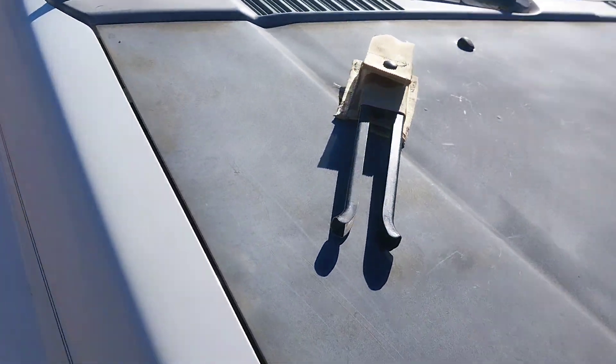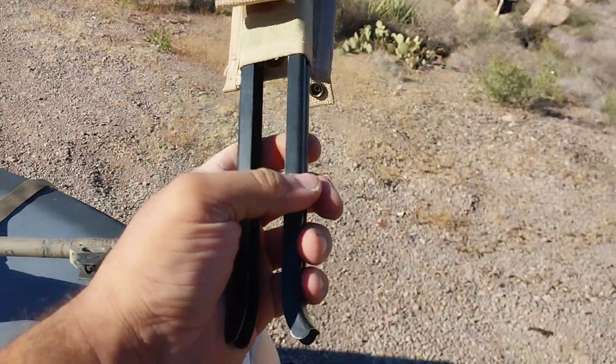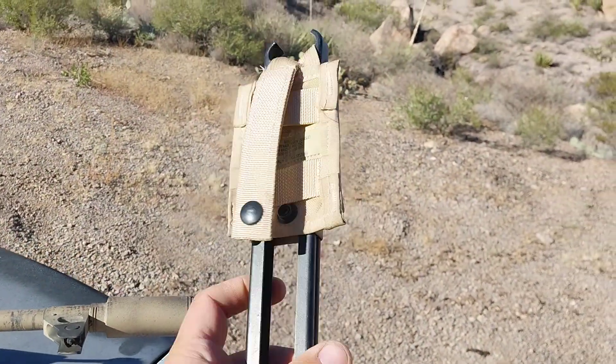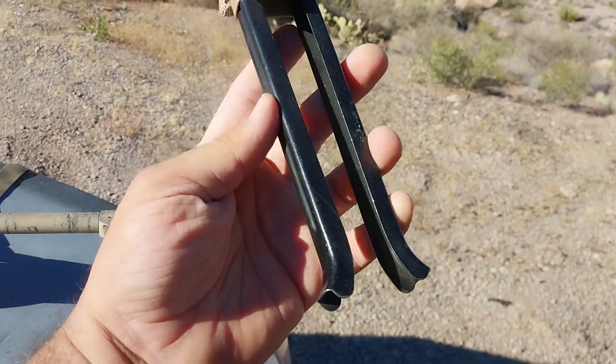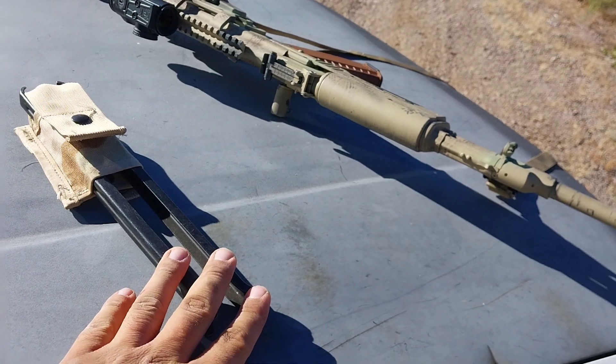I also brought my Polish 10-tall bipod out here. If you guys don't know about these, these things are awesome — you can get these on Apex right now for like 30 bucks. Scoop them up while you can.